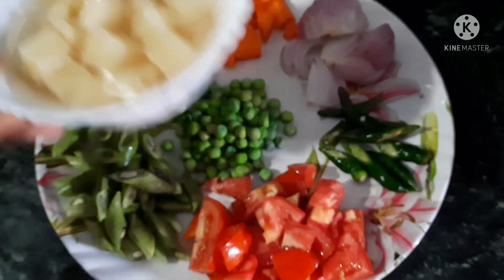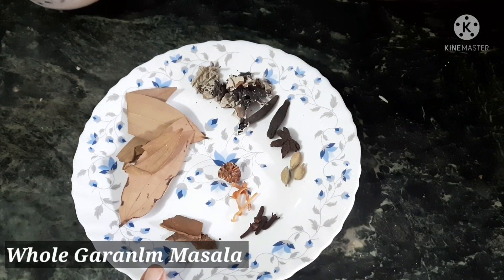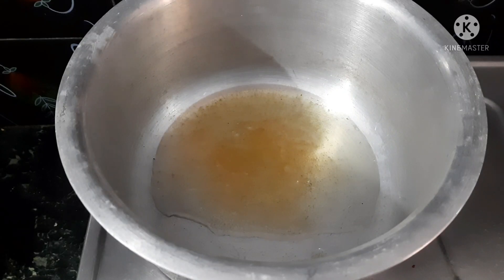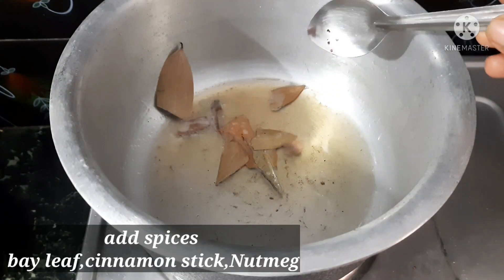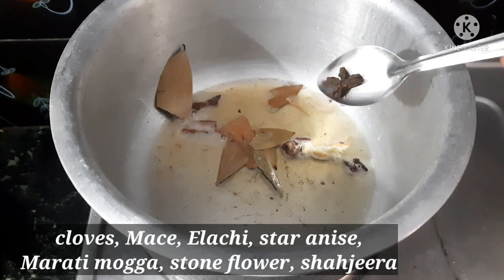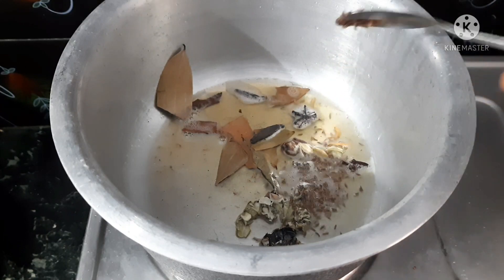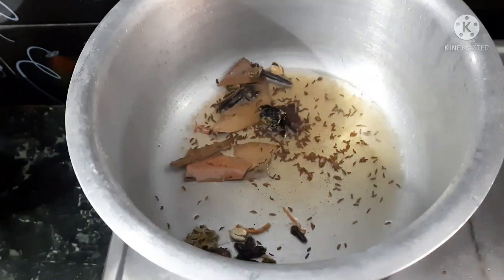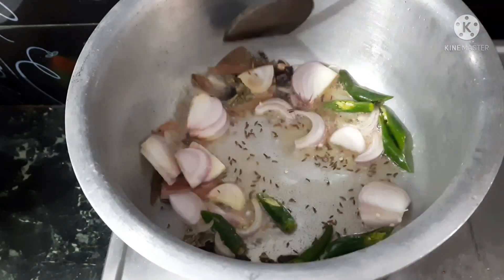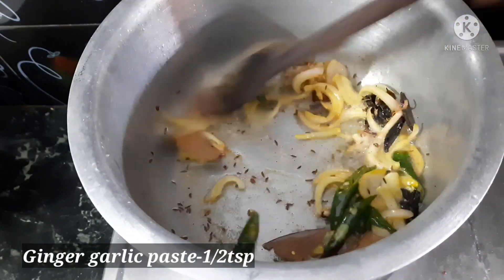Let's heat the pan and add 1 spoon of oil. Add oil and green onions. Now add the onions and cook until they turn a little transparent. Add half a teaspoon of ginger-garlic paste and cook for about 10 minutes.